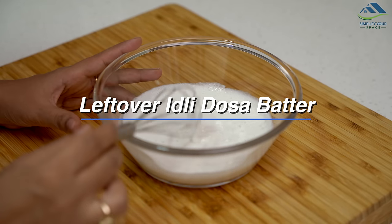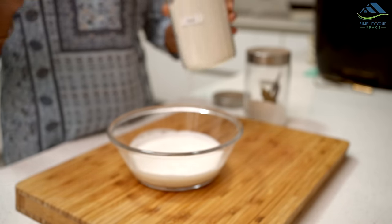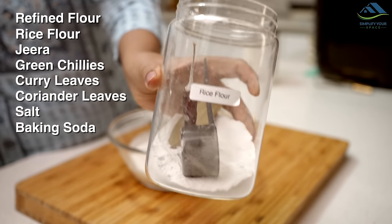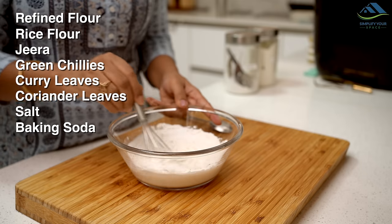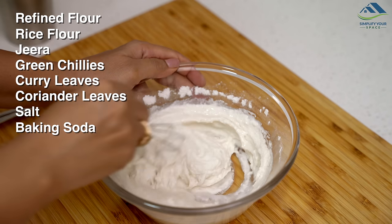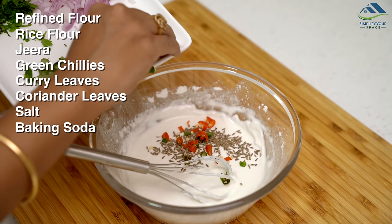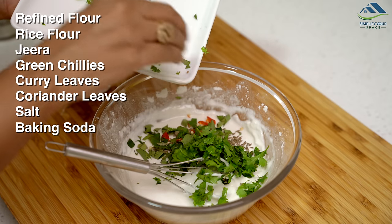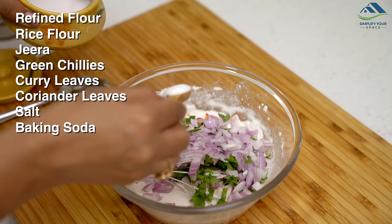When there is a small amount of leftover idli dosa batter in the fridge — not enough to make idlis or dosas for everyone — you can make a tea time snack from it. To the batter, add 2 spoons of refined flour, 1 spoon of rice flour and mix until you get a semi-thick consistency. Now add chopped onions, green chillies, chopped curry leaves, coriander leaves, cumin seeds, salt to taste and 1/4 teaspoon baking soda. Mix well.